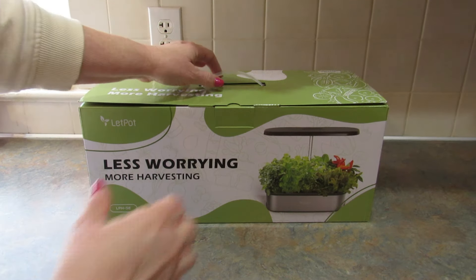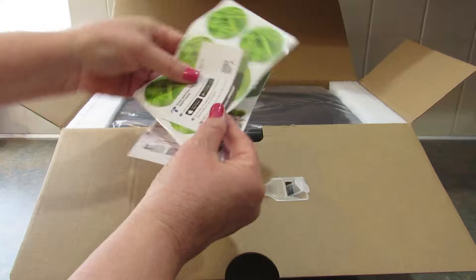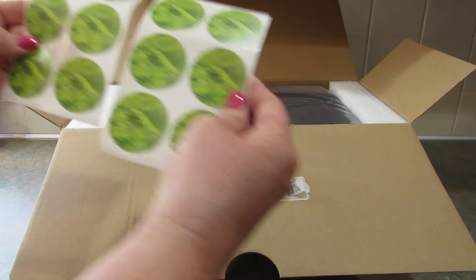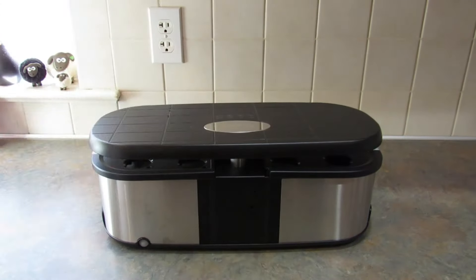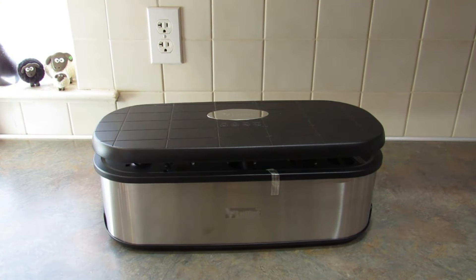I do want to let you know up front that LetPot sent this to me for free in exchange for this review and unboxing video. Let's go ahead and open this up and see what's inside. Here are some stickers, and this is what it looks like right out of the box.